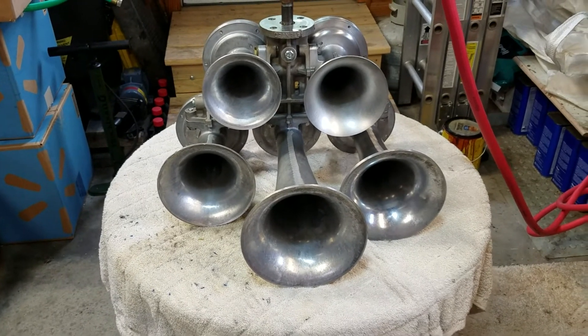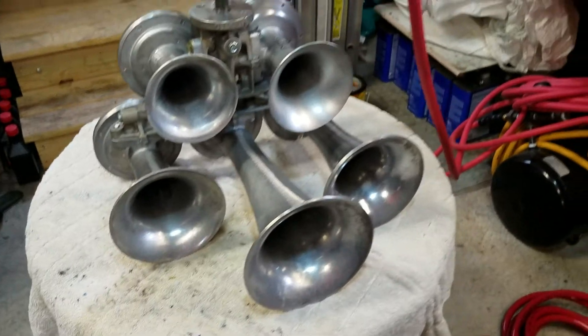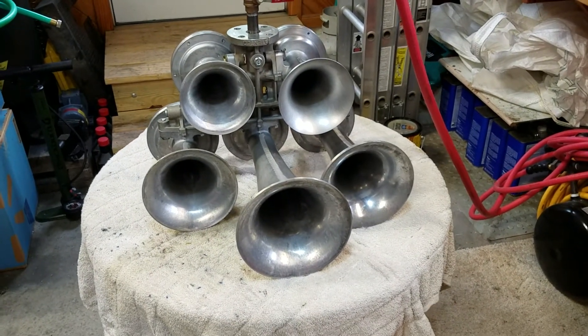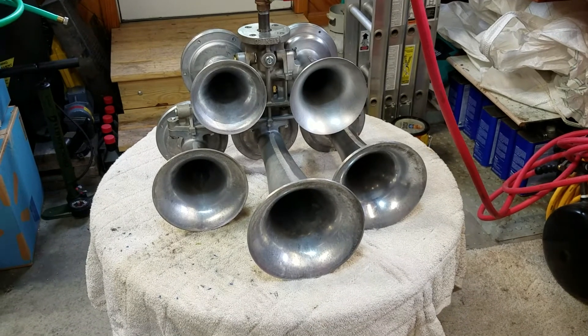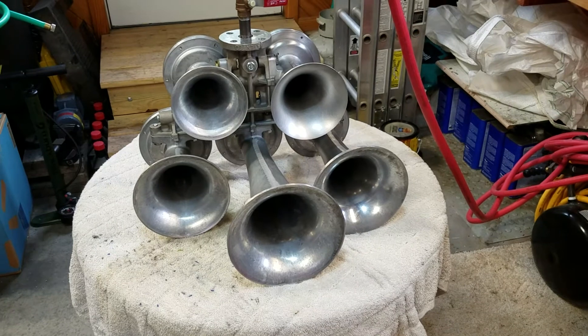This didn't sound too bad with the five on it. I'll have to listen back to see how it sounds — it's a unique sounding horn, it's definitely something that you don't hear, and I can always appreciate that.